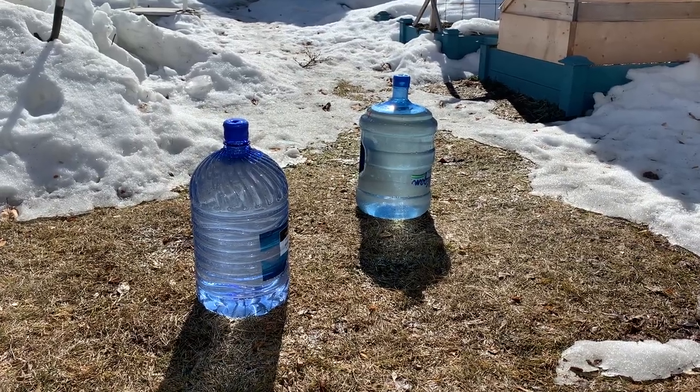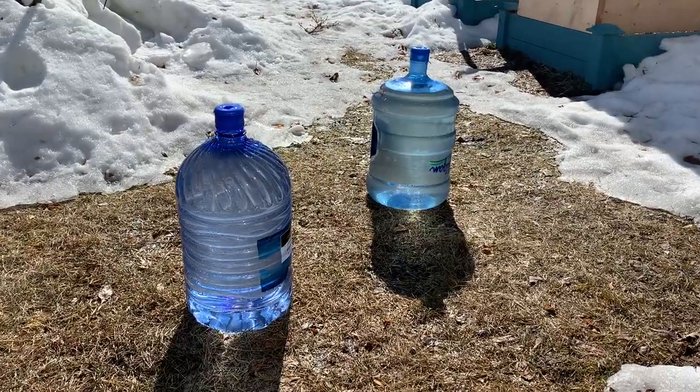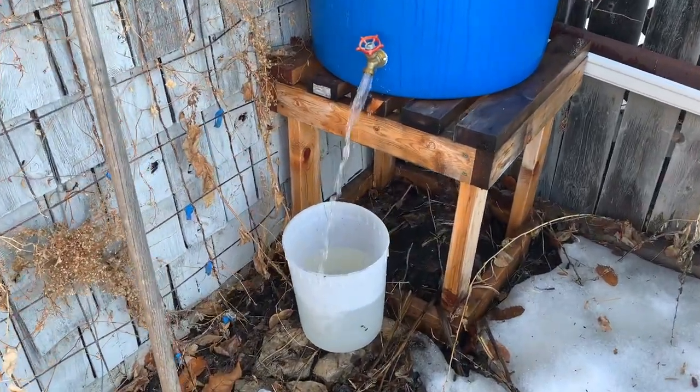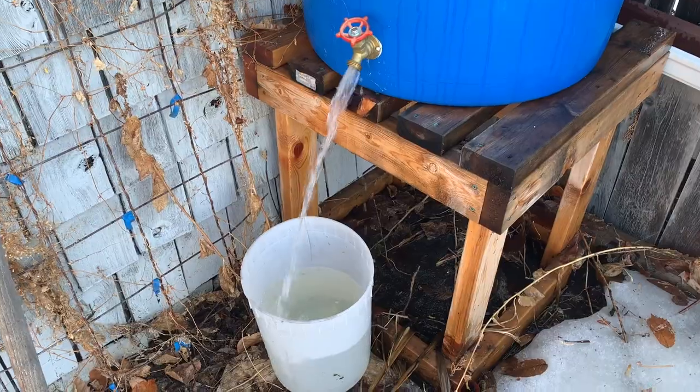We noticed the rain barrel had totally filled up again, so I started using Culligan-style water jugs — those blue ones — and filled up three of them, probably about 10 to 15 gallons each. I was so proud of myself, but when we went out two hours later that rain barrel was full again, overflowing, and it looked like I hadn't done anything.